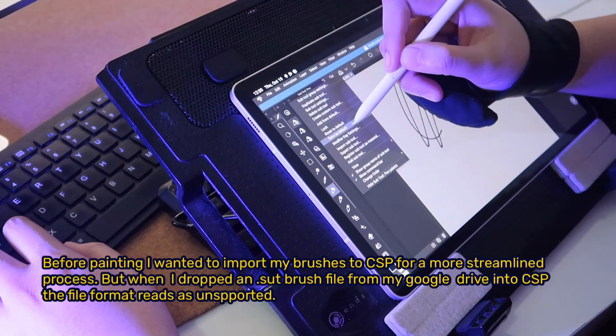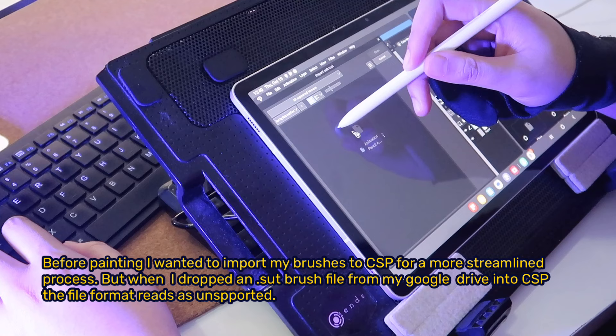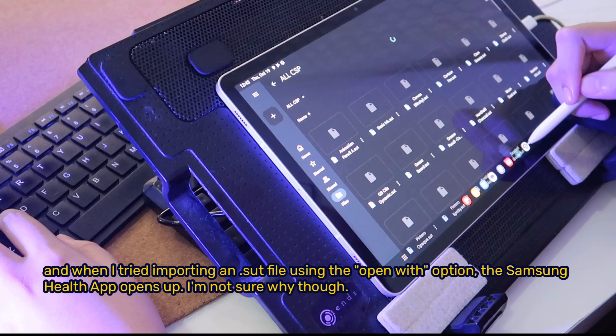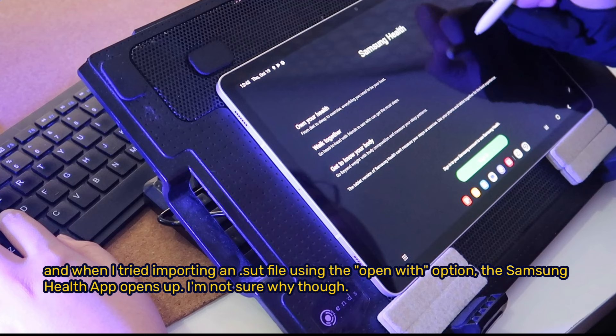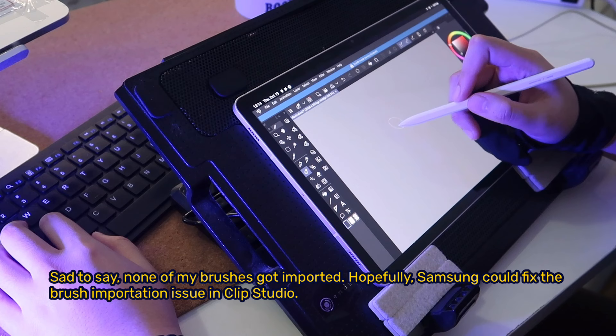Before painting, I wanted to import my brushes to CSP for a more streamlined process. But when I dropped an SUT brush file from my Google Drive into CSP, the file format read as unsupported. And when I tried importing an SUT file using the Open With option, the Samsung Health app opened up — not sure why. Sadly, none of my brushes got imported. Hopefully Samsung could fix the brush importation issue in Clip Studio.